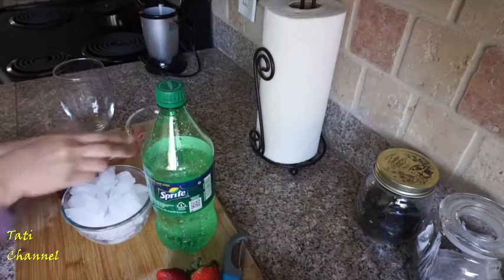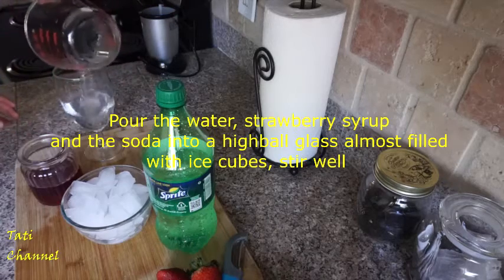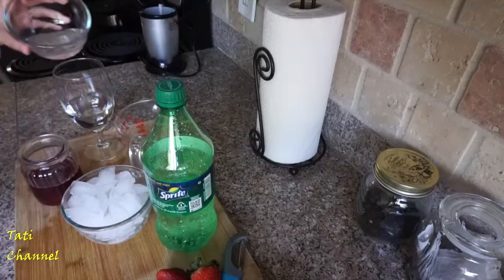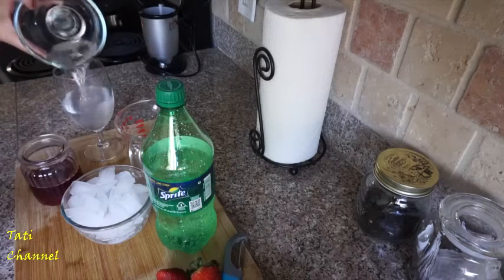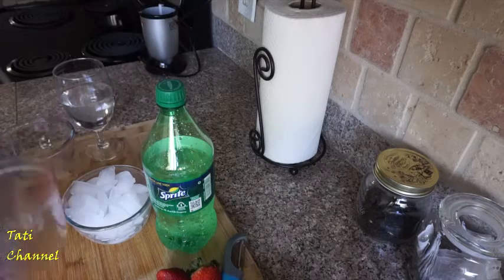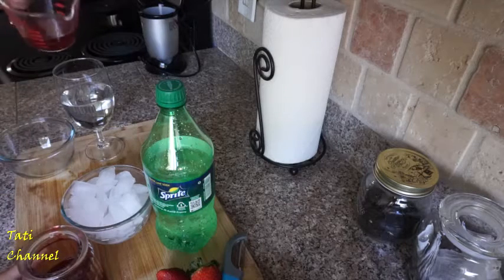Okay, I'll go ahead and add the water. And I have 100 milliliter soda, and also 100 milliliter strawberry syrup.